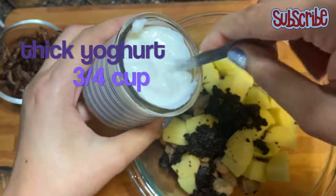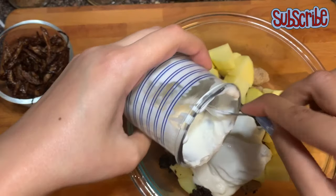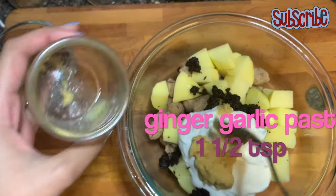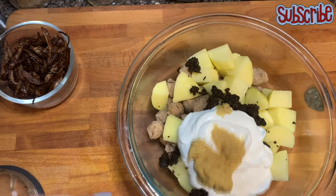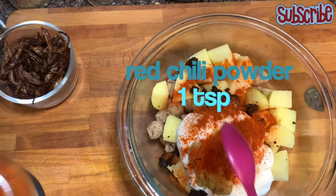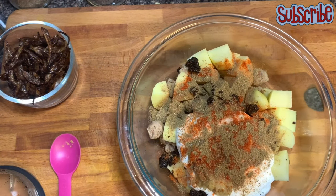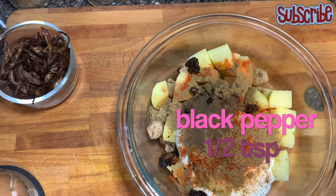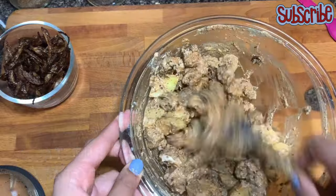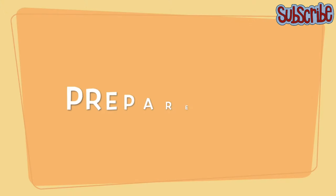Followed by some thick yogurt, some ginger garlic paste, some salt, red chili powder, cumin powder, and black pepper. Now it's time to coat the chunks and potatoes with this marination, and we'll keep the marination aside for around 10 to 15 minutes.